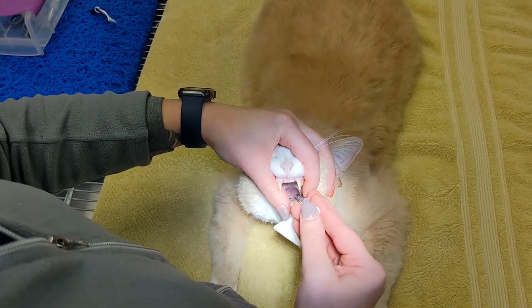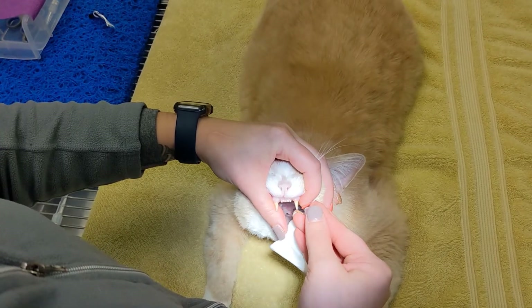Let's watch the whole process again in slow motion. Be sure to pay attention to where the tube is being inserted.